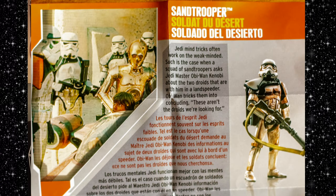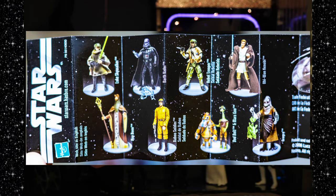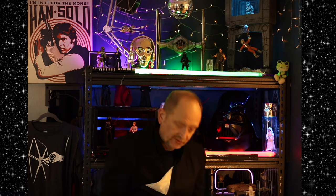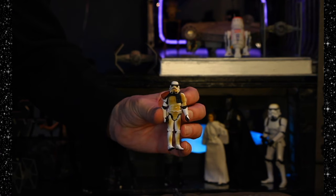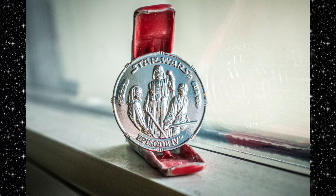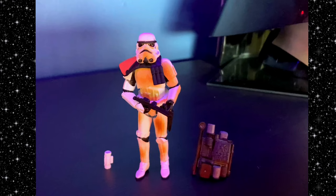You got a little book here. Always read the card first, my mother told me, before playing with the toys. Sand Trooper: Jedi mind tricks often work on the weak-minded, such as when a squad of sand troopers asks Jedi Master Obi-Wan Kenobi about the two droids with him in a land speeder. Obi-Wan tricks them into concluding, "these aren't the droids we're looking for." Character profile — species: humans from various worlds. Status: Specialized Imperial Trooper. Weapon of choice: blaster pistol and blaster rifle. Training for desert regions. And here is our guy. "How long have you had these droids?" "Droids? I don't know any droids, sir." He doesn't own any droids.